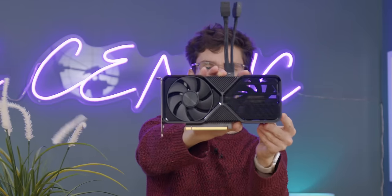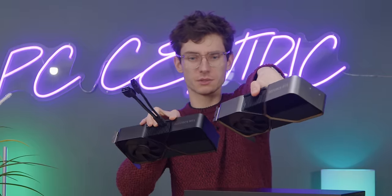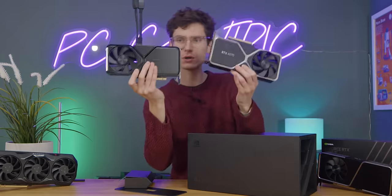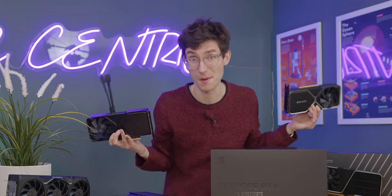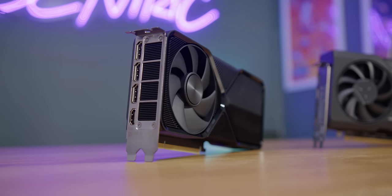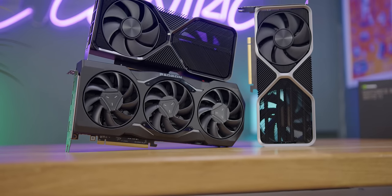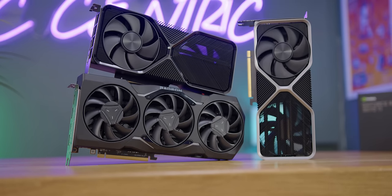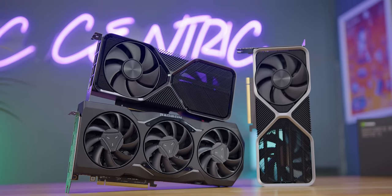Here is the 4070 Super and here's the old one. You can definitely see the color difference when you put them side by side — a lot more blacked out. Looks pretty cool but nothing to write home about. Something that is definitely a little bit troubling though is the fact that they haven't taken the opportunity to refresh the I/O. These DisplayPorts are still 1.4 rather than the brand new 2.1 that you'll find on AMD cards that are now over a year old, which is annoying.